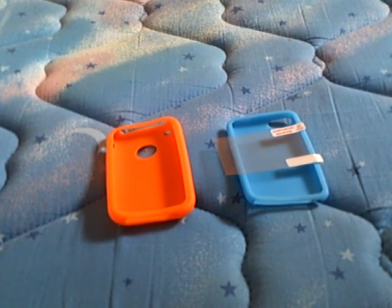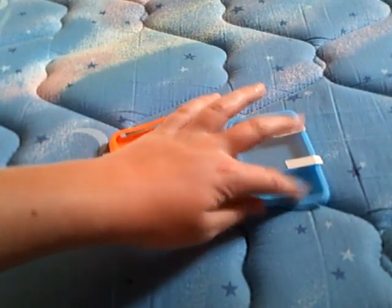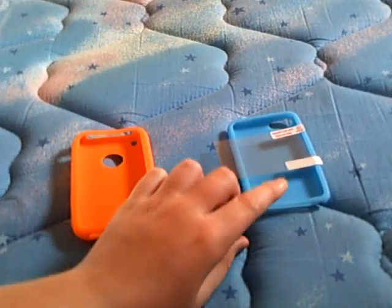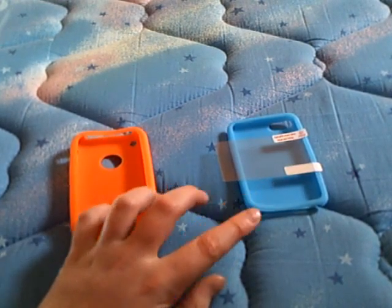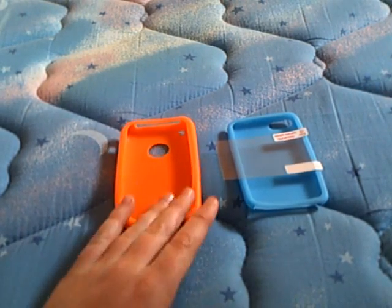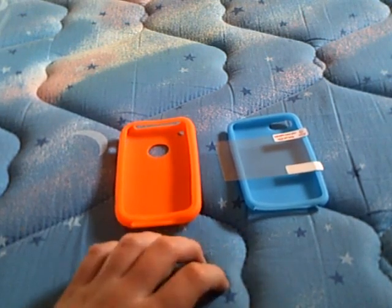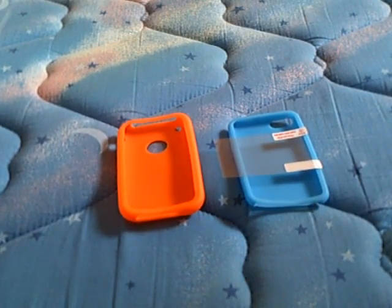Number three, comment either 'iPhone-your-comment' or 'iPod-your-comment.' If you have an iPhone and you want the iPhone case, comment 'iPhone-your-comment.' If you have an iPhone and you want the iPod case, comment 'iPod-your-comment.' If you want both of them, leave two separate comments. You can only comment once per case, but if you want both, you can comment twice — one for the iPhone and one for the iPod, but not twice for the same one.